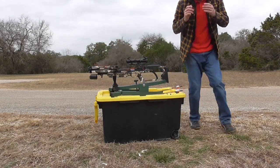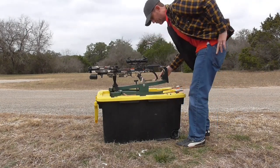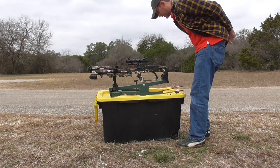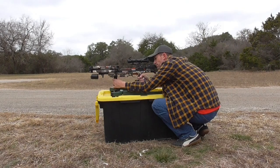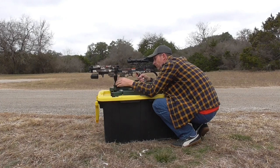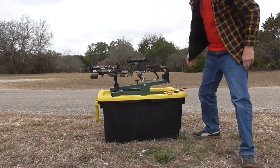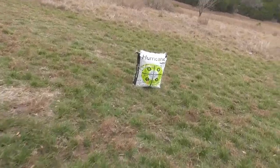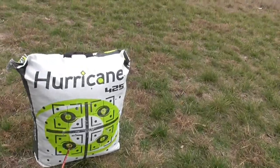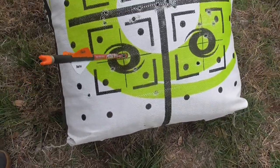Push that in there until it clicks, safety off. Let's see if we can't get one on the bull and then this thing will be pretty close to being ready to hunt. I think that's bullseye right there — let's go check it out. That is pretty much dead center.